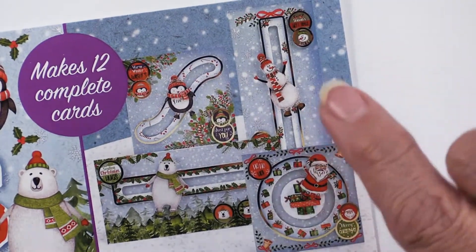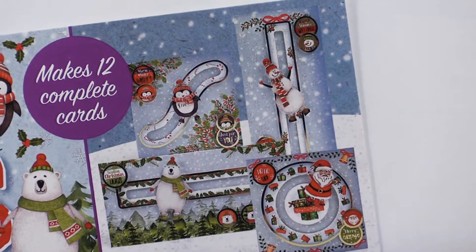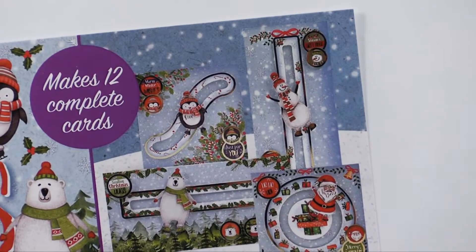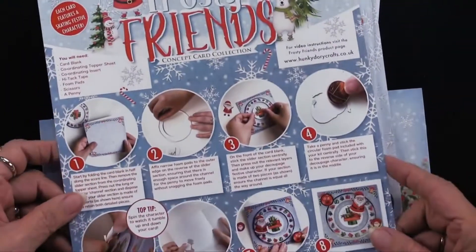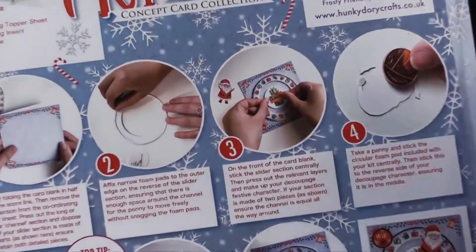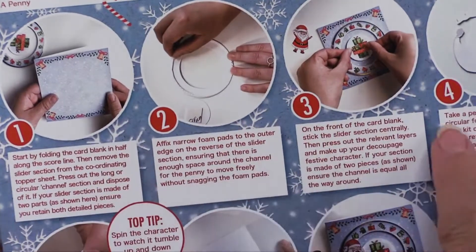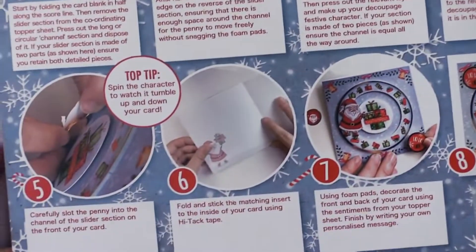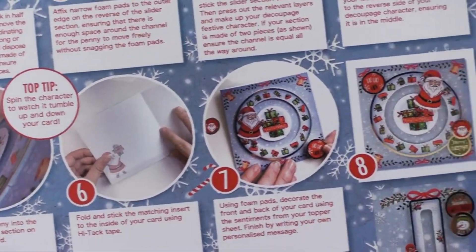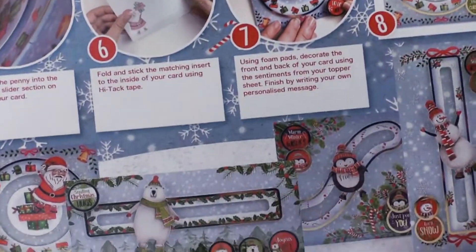You may have seen these before and if so you know that you need a penny under every single one — that's the only thing you need to add to this kit. Hunky Dory has made it super easy. We're going to stay close and scan through the instructions. You can see there are photographs as well as words, and there's the penny that you need to supply.